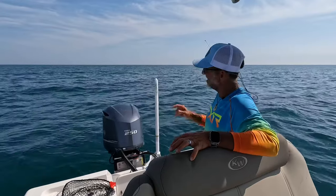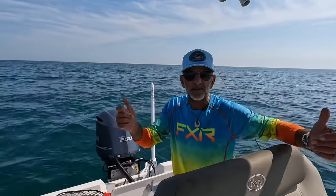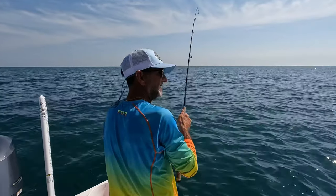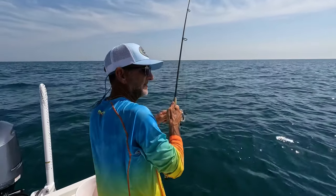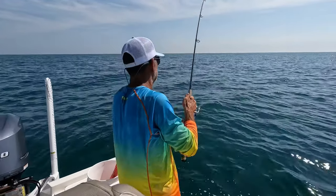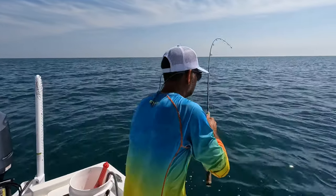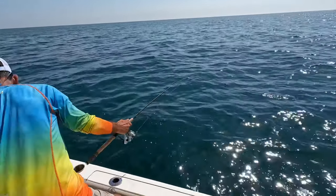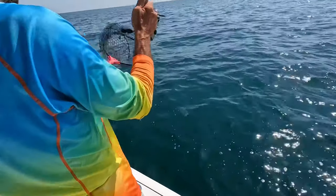There we go — I finally got hooked up. This feels like another great mackerel bait size. Somewhere in that 16 to 19-inch range is what we like — and he may be bigger. A lot of times you don't find out until he gets right here. He's perfect — perfect king bait right here, brother.